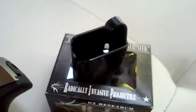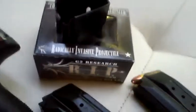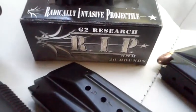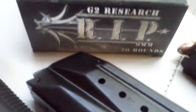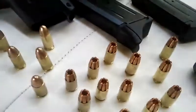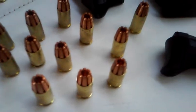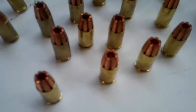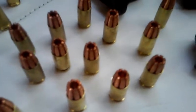This is the RIP ammo box. It's a really nasty round — it enters the target and once it goes in, the fragments disperse and can hit multiple organs. Then the base continues to go straight for another 12 inches. It's pretty nasty. It acts like a hollow point, and these little copper pieces break apart once it enters.